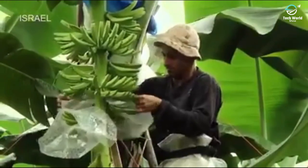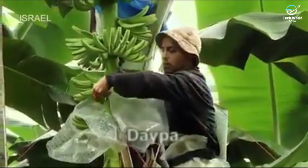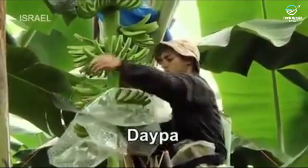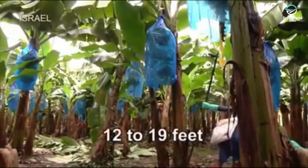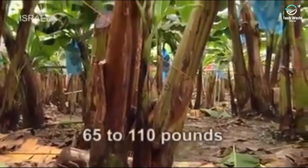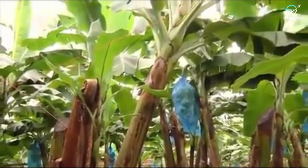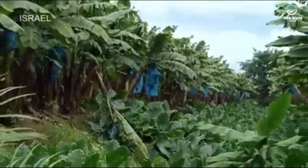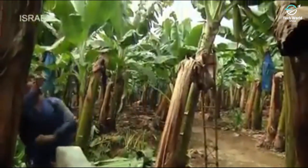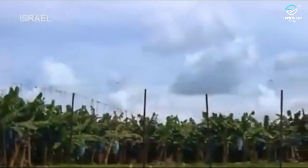Latex may drip from the bananas and stain the fruit below it. We protect the lower fingers with the use of a diaper — a protective sheath that diminishes scarring during fruit development. At this stage, the plant has grown to between 12 to 19 feet tall and weighs between 65 to 110 pounds. To prevent snapping or toppling from gusty winds, each plant is secured to a webbed network of supports covering the entire farm.